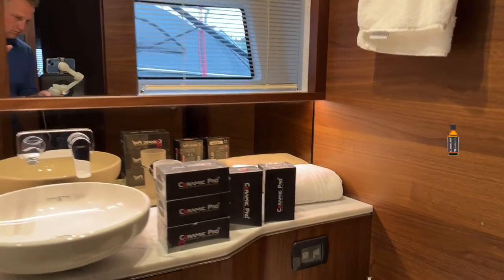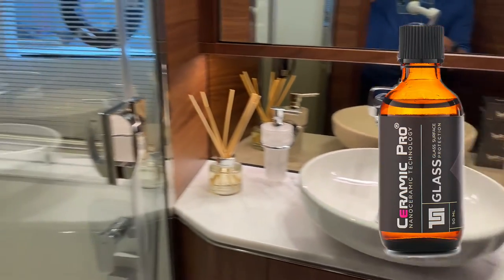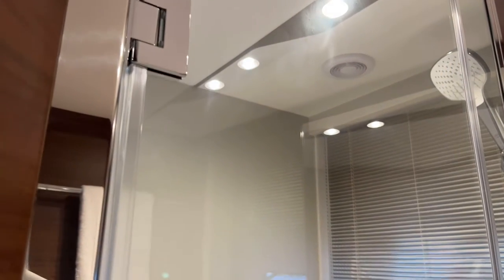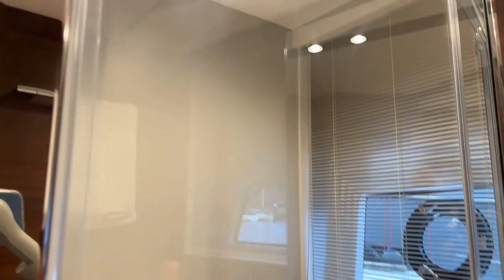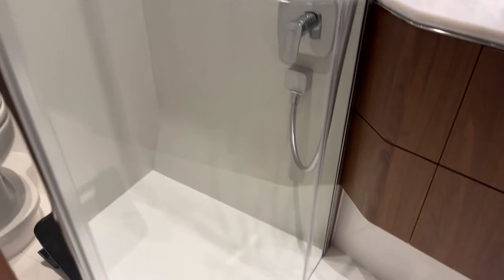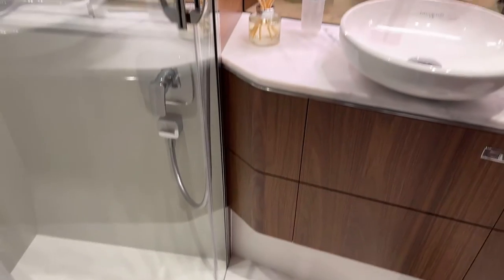We will be using Ceramic Pro Glass for this application. We've been using this brand for years now and we've seen it firsthand perform the task it's supposed to do. We've also seen it being very durable, using it in marine, automotive, and domestic applications.